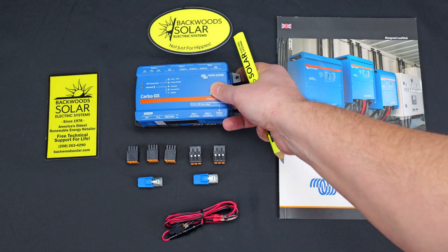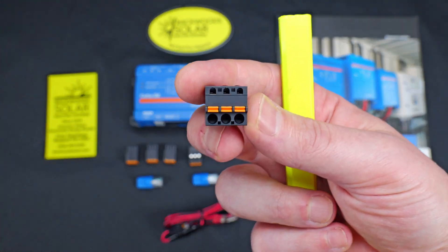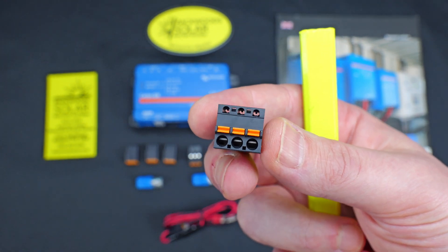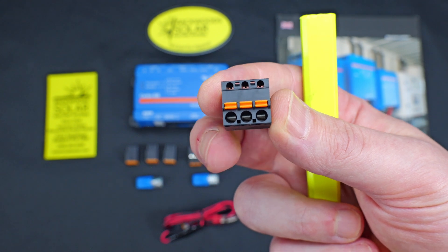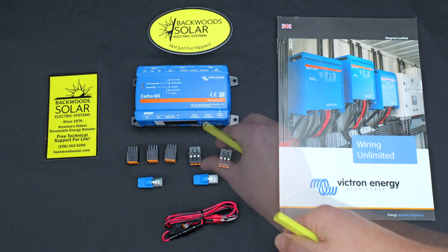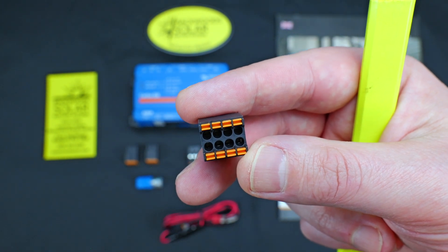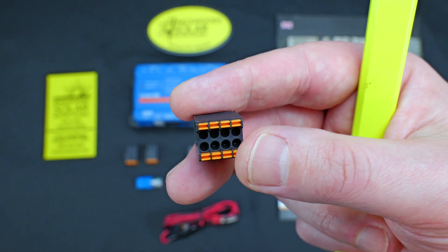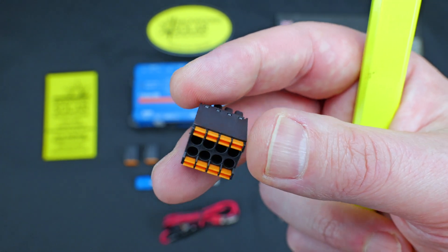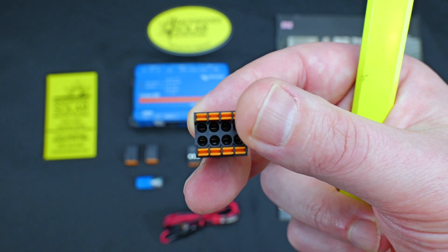Looking at the included accessories, we have some associated terminal blocks that come with the Cerbo in the packaging. These terminal blocks are designed to accept raw wire. The orange tabs are a spring-loaded release, allowing easier insertion and removal of wire. These are three-position normally open, normally closed connectors. Also included are some eight-position terminal blocks, which will be used for the tank, temperature, and digital inputs — same spring-loaded terminal connections for raw wire.